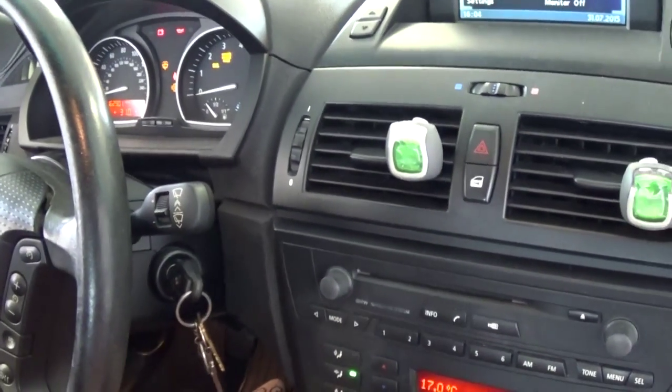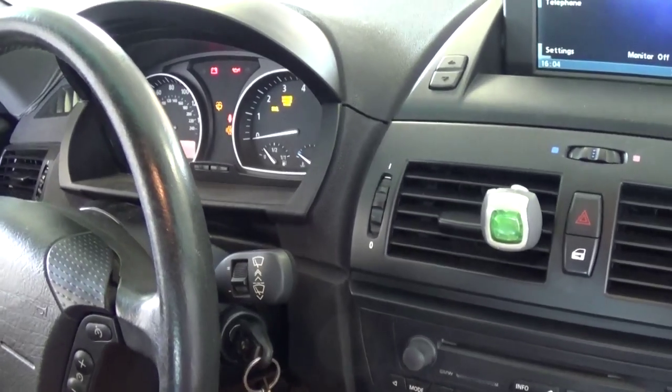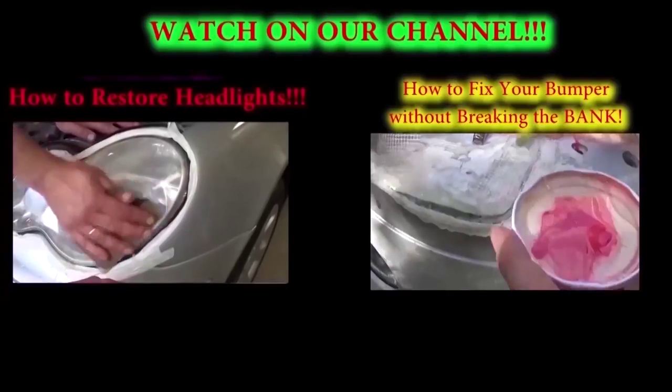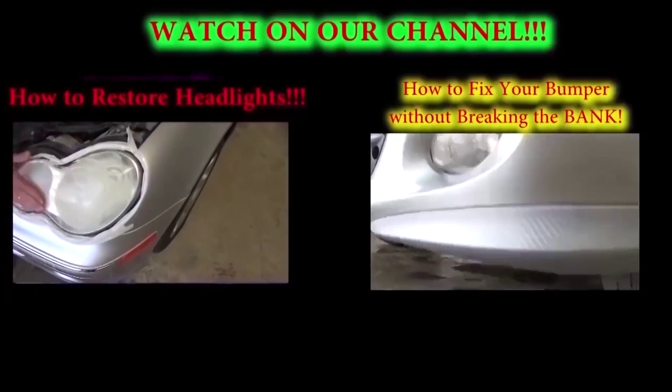So that's how you reset the oil wipe indicator on a BMW E83, the X3. If you have any questions let us know, don't forget to subscribe to our channel for about five new videos every week. Thank you guys for watching.